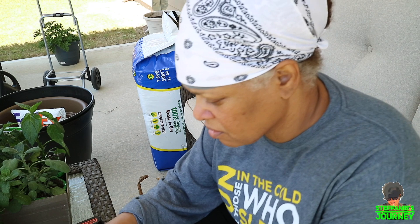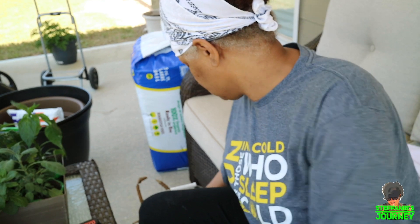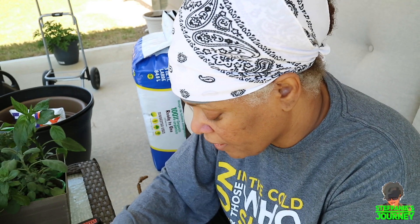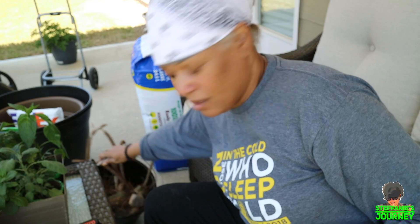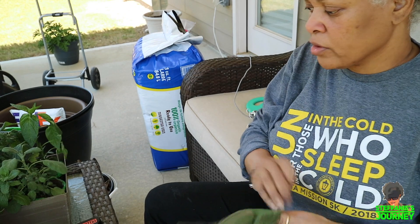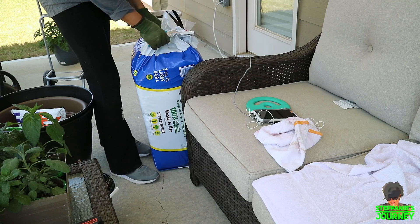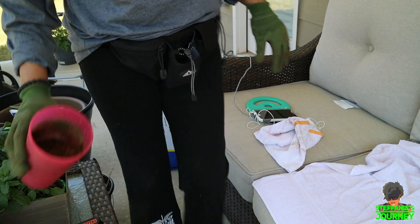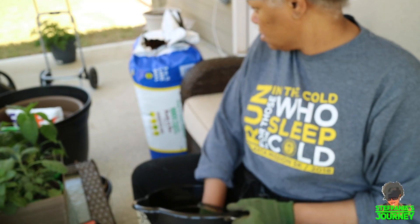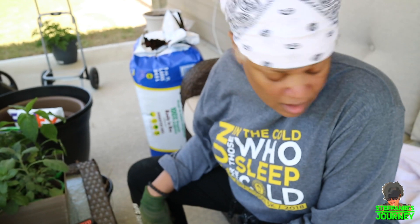I'm gonna put a little bit of stuff in the bottom just to give it a little ease up off the ground, and some bark because I cracked it. I'm gonna put a little bit of peat moss in the bottom.